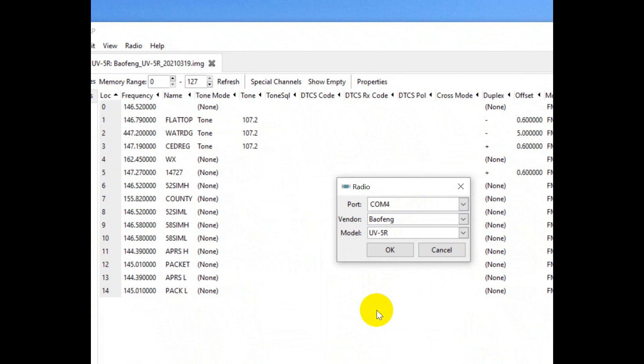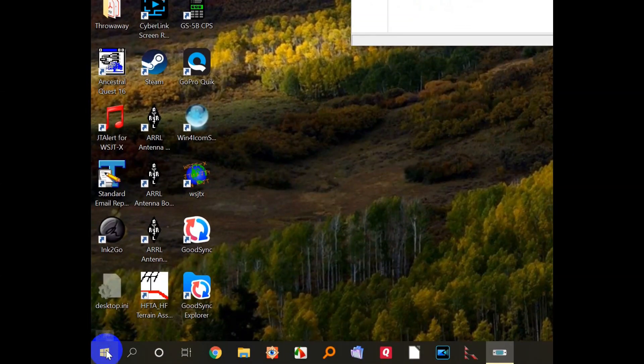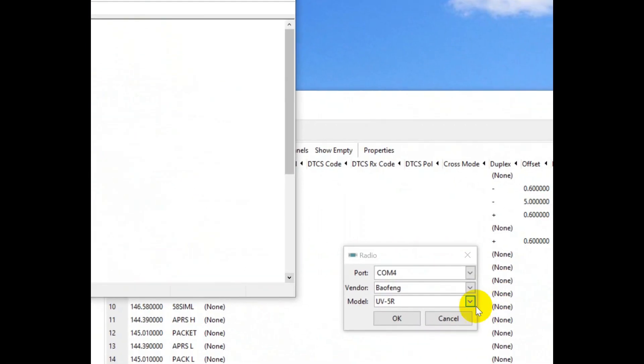That's all there is to finding the port — this is a very simple trick. To review: bring up your CHIRP, plug in your red cable, go down to Device Manager, and look under ports. Pick the one that's the Silicon Labs, which is for the red cable. It may be a Prolific if you're using the programming cable that came with your radio. One thing I would recommend is bring this screen up before you plug in your cable, then plug in your cable and see what pops up — because that's the one that you're going to need right there. And from there, you're ready to go.